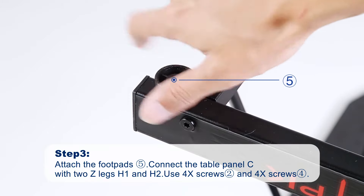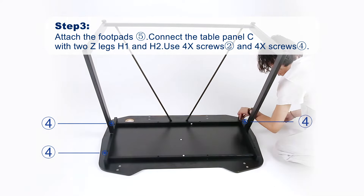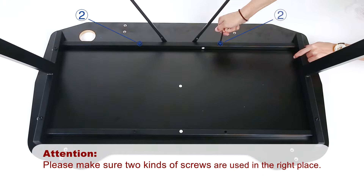Step 3. Attach the foot pads. Connect the table panel with two Z-legs using screws 2 and 4. Please make sure two kinds of screws are used in the right place.